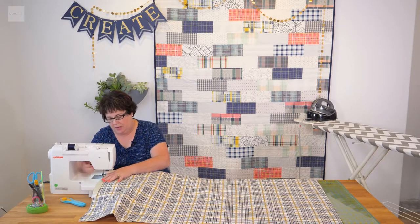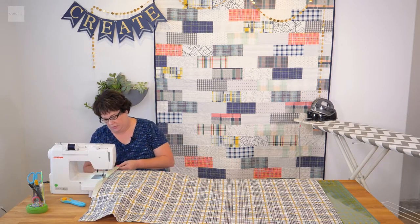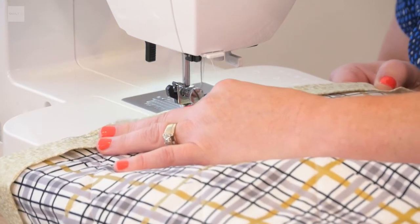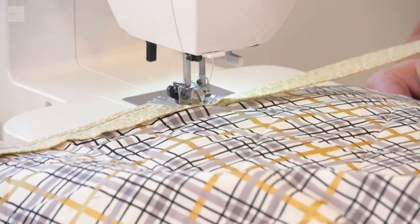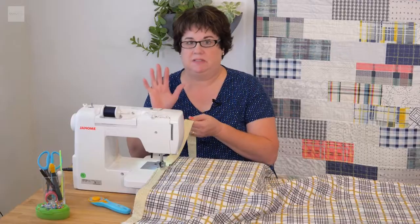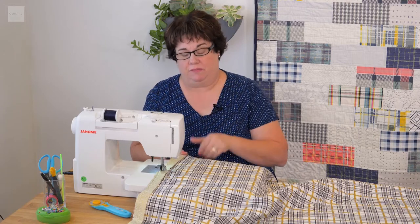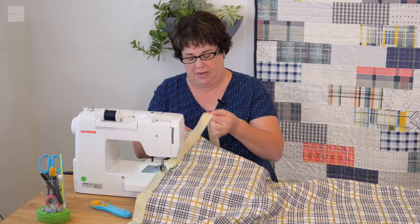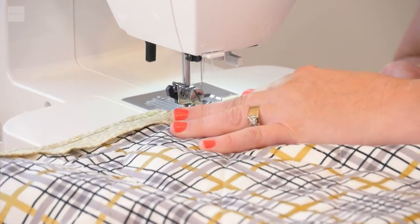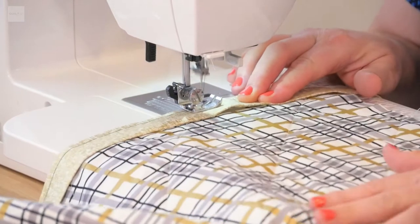The corners are the most important, so I want you to see how to do a corner. A little tip on sewing the binding: give it a slight tug, just a little bit. Sometimes if it's too loose, it doesn't lay as flat when you flip it over. So tighten the binding and tighten the quilt, hold them together, and then sew. If it's just a little bit tighter, it works much better when you flip it over.